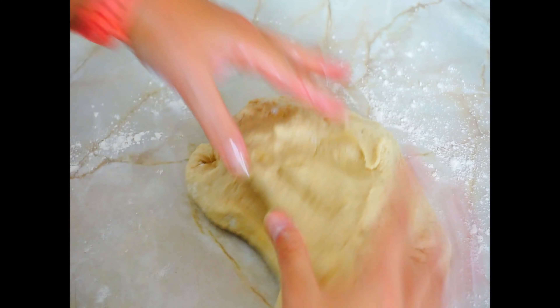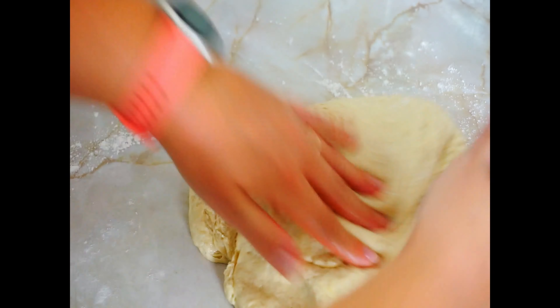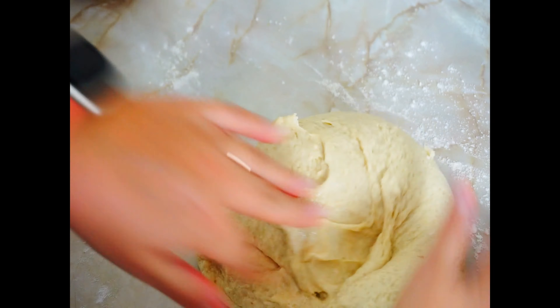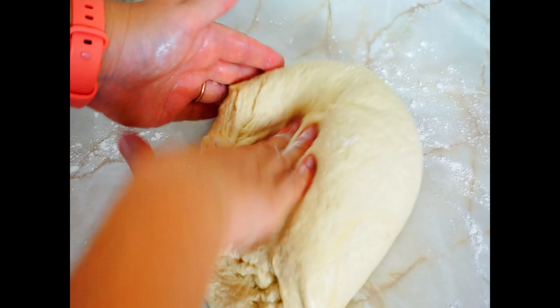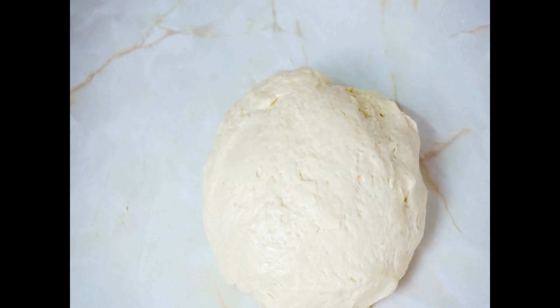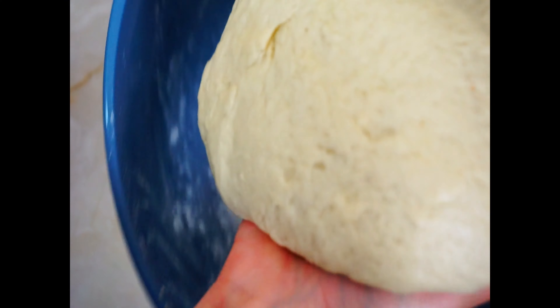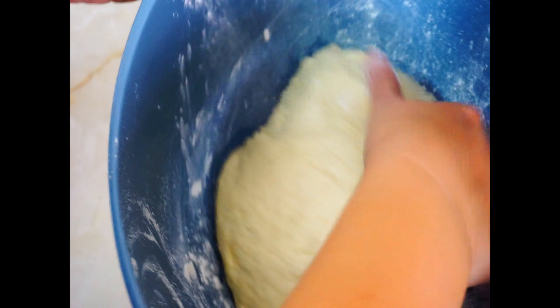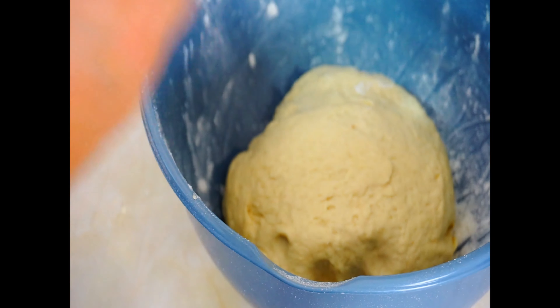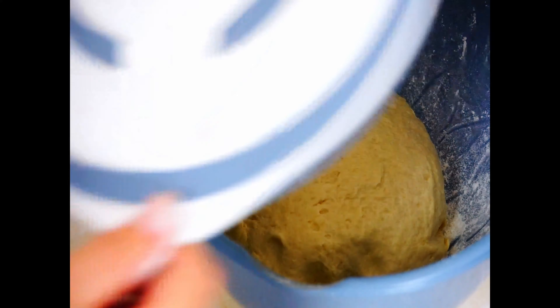Sprinkle some flour on the kitchen countertop and take the dough out of the bowl. Knead it to have smooth and consistent dough — it is soft and buttery. If the dough is too sticky you can add a bit of flour, but just enough for the dough to keep together. We want the dough to be soft.